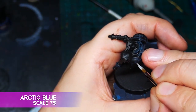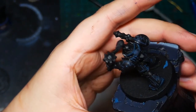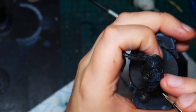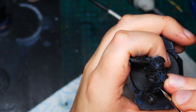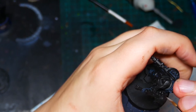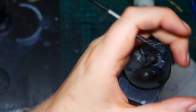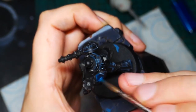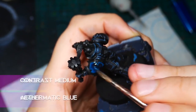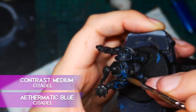Finally we're going to take some Arctic Blue and brighten up those edge highlights where we think light might be catching. This should be focused on corners where lines intersect and prominent parts of the mini where you want to draw attention. The GW equivalent to this paint is Blue Horror. Having done our highlights, we're going to take some Asmodian Blue and Contrast Medium and tie all this together — just glaze over the entire thing, not letting any pools form.